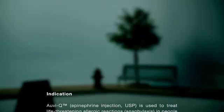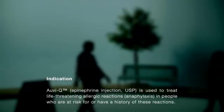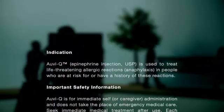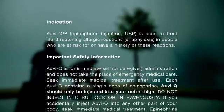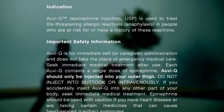Indication: AviQ epinephrine injection USP is used to treat life-threatening allergic reactions, anaphylaxis, in people who are at risk for or have a history of these reactions. Important safety information: AviQ is for immediate self or caregiver administration and does not take the place of emergency medical care. Seek immediate medical treatment after use. Each AviQ contains a single dose of epinephrine and should only be injected into your outer thigh.